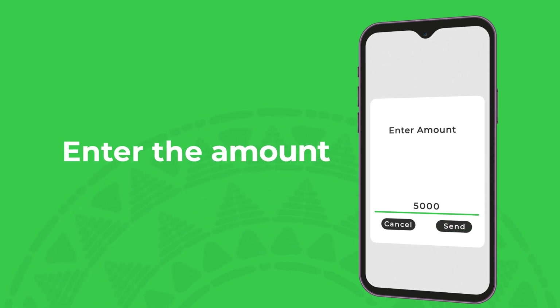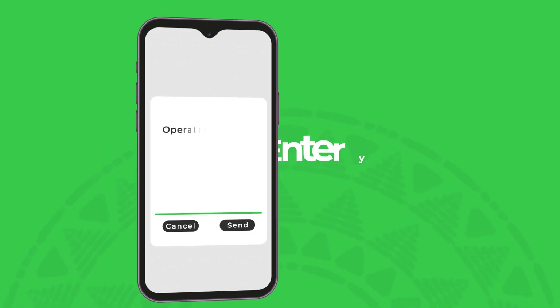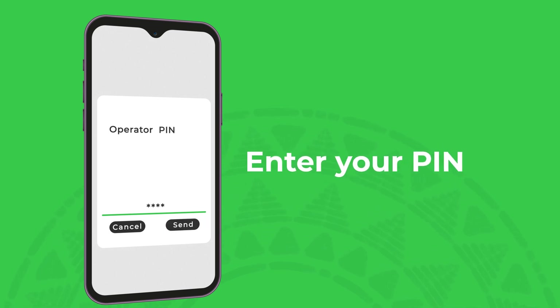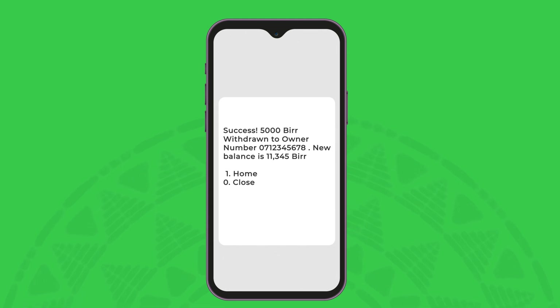Enter the amount you want to withdraw and select the first option to confirm. You are then required to enter your operator initial and your PIN and submit the request. You will then receive a confirmation SMS from M-Pesa.